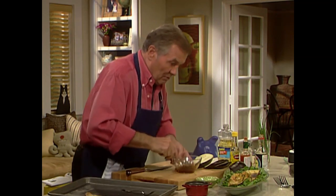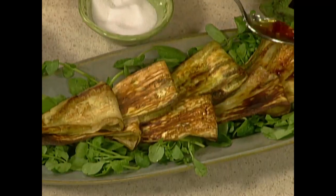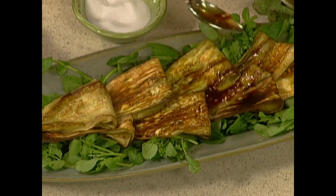Preferably mix with a spoon and pour that all over the place. I have a bed of watercress underneath. You can use all types of lettuce if you don't have watercress.